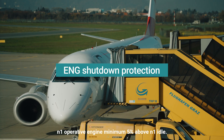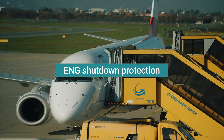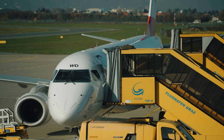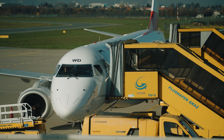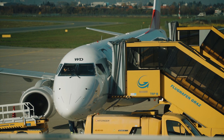Engine shutdown protection: the operative engine N1 must be a minimum of 5% above N1 idle. This is one of the first items in the engine-out checklist to prevent shutting down the wrong — still-running — engine. The engine cannot be shut down if the N1 indication is more than 5% above idle. For example, during an engine failure in an idle descent, you would disengage the autothrottle and increase the live engine to at least 5% above idle to complete that checklist item. There is also a warning not to move the operative engine thrust lever to idle for at least one minute after selecting the start-stop selector to stop, as part of the shutdown protection.